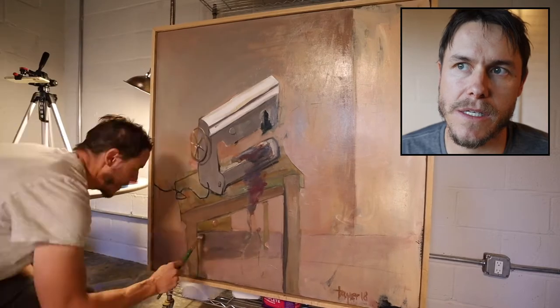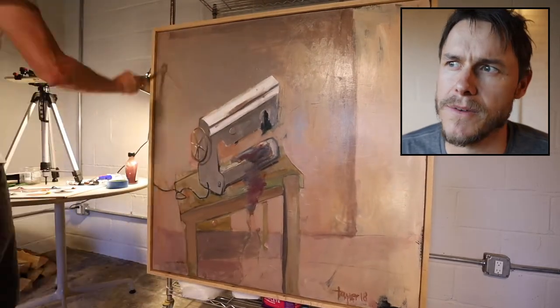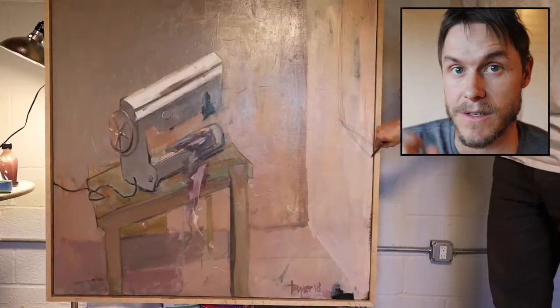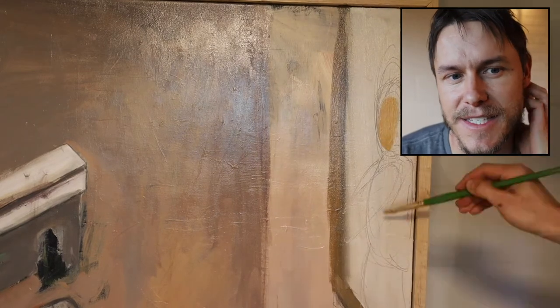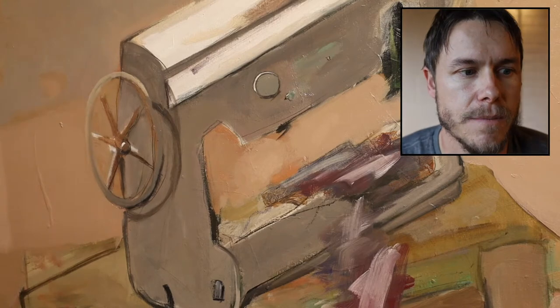That sewing machine is one I used to own. We moved a little while ago and I haven't seen it in a bit, but it's kind of a cool object — it works. I think we originally bought it to actually sew clothes with, but it ended up getting a new life as a still life object. It's a really cool object that I like to paint.